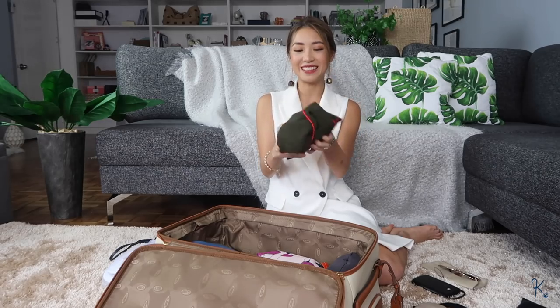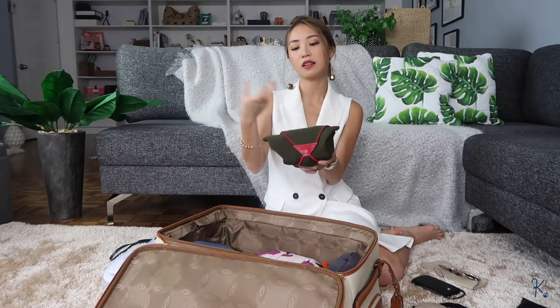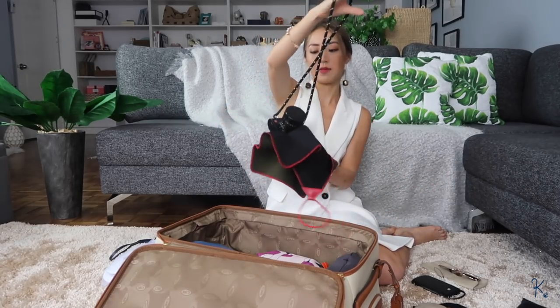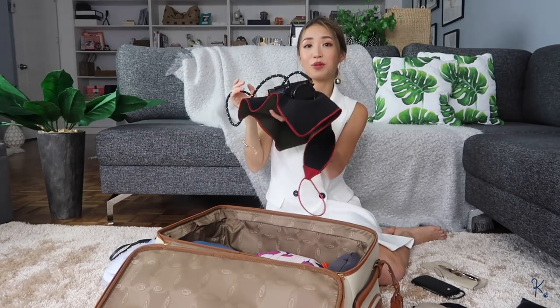Another thing I have in here is, of course, my trusty camera. It's covered protectively in a neoprene cover — kind of like a Japanese bento box. Slater actually got this for me and I've been using it ever since. Ta-da! And I always travel with this.